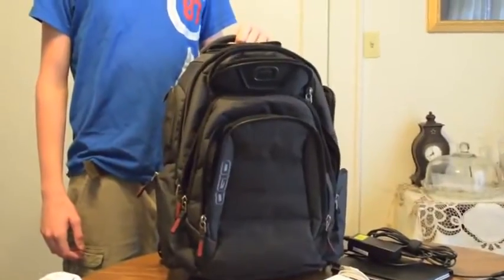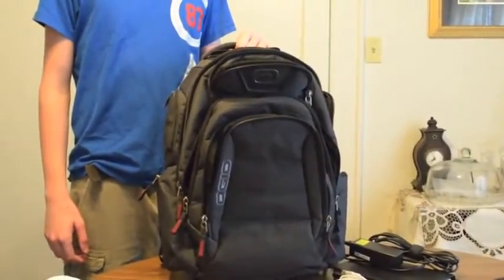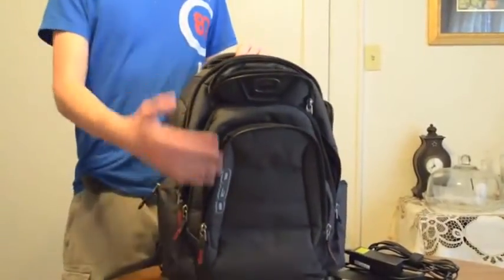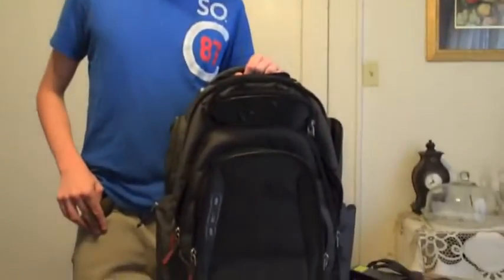This has been Kevin Purcell for GottaBeMobile.com with the OGIO — O-G-I-O — Renegade RSS-17. With thanks to my son Daniel, this is our review. Thanks for watching.